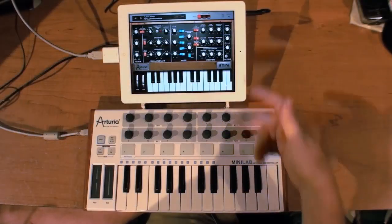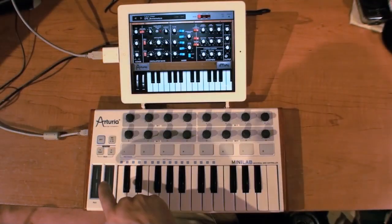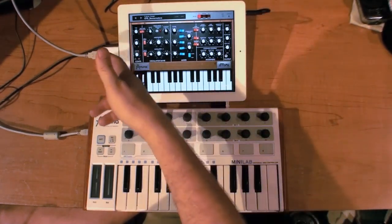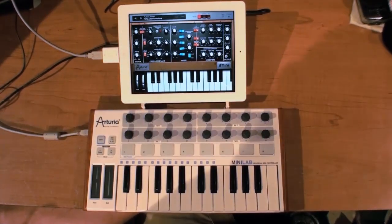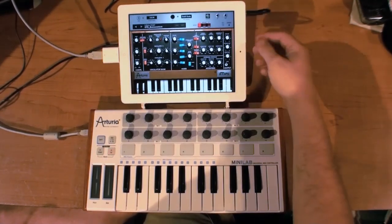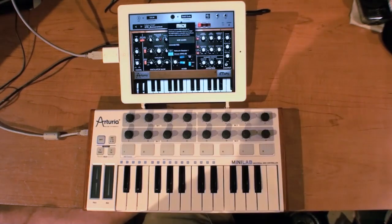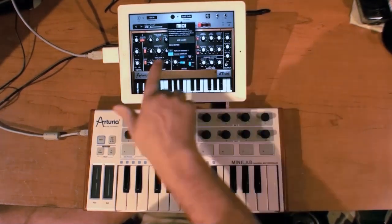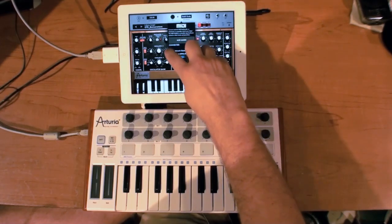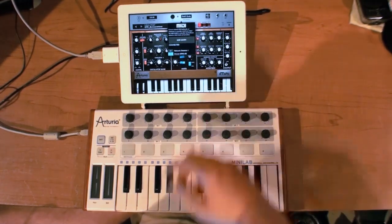Now I'm going to show you iMini working with the Mini Lab. iMini is Core MIDI compatible — you just use a camera connection kit or Core MIDI interface, and you can also use it via Wi-Fi. You go to the Connect page, choose MIDI, and it shows what you have. I have the Mini Lab connected right now. I can enable or disable the Wi-Fi network session as well.